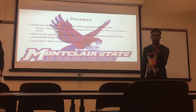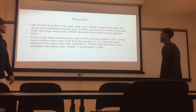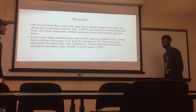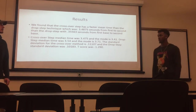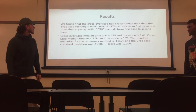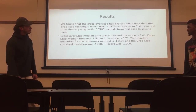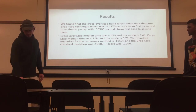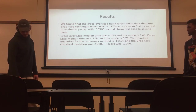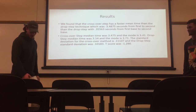They repeated the test twice. We found that the crossover step was faster than the drop step, but it wasn't a big difference — it wasn't significant. The crossover step median time was 3.4 and the mode is 3.41. The drop step did have more consistent times, but it was slower than the crossover step.